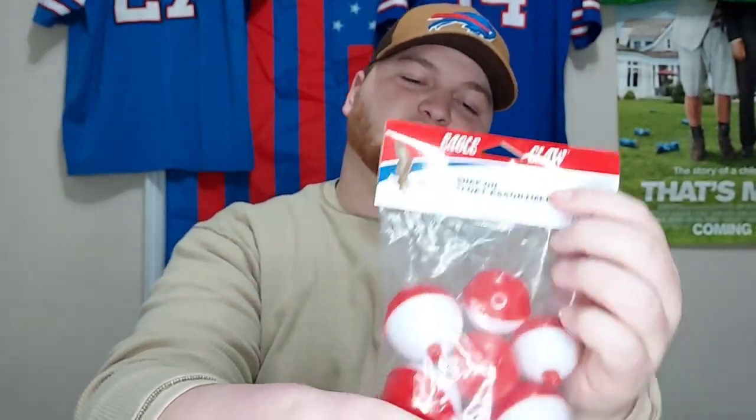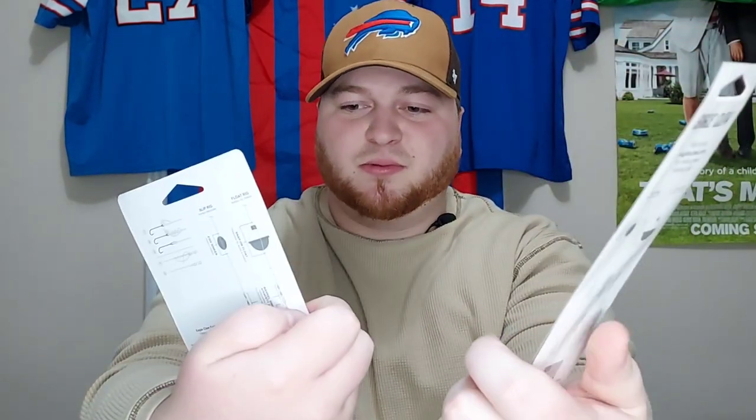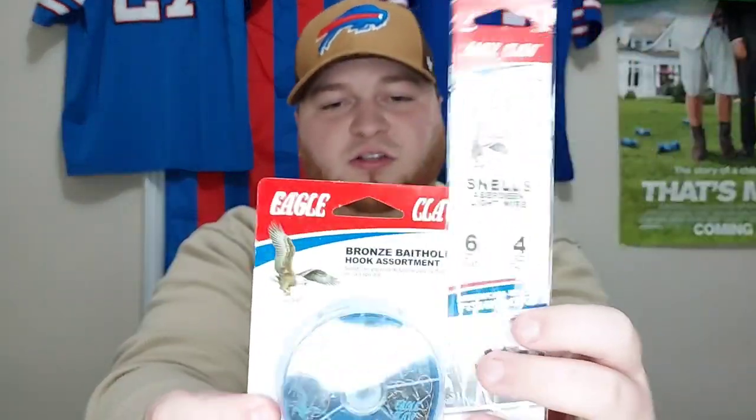I also got a pack of good old Eagle Claws — just classic red and white bobbers. I was actually getting low on bobbers, so that's good. I also got some more little float bobbers. And some more Eagle Claw assorted hooks — your typical snow hooks and smaller hooks for trout and panfish. I can use them for catfish, carp, whatever. Some Eagle Claw assorted hooks.